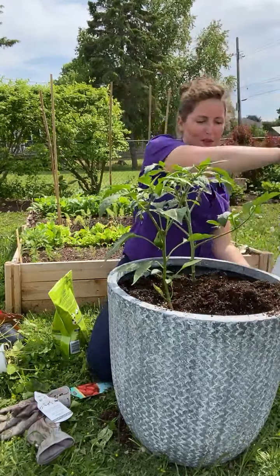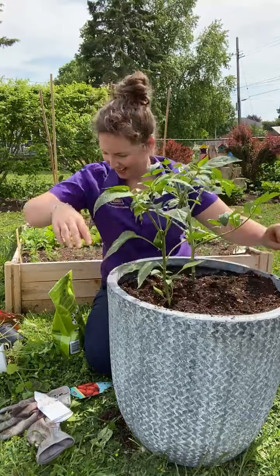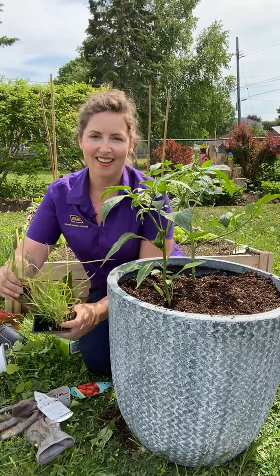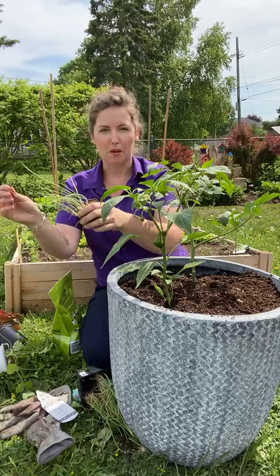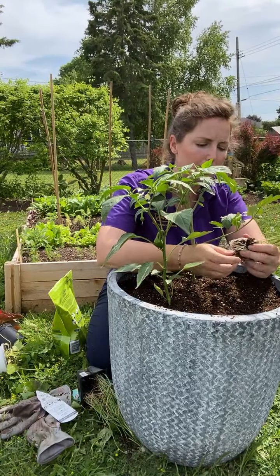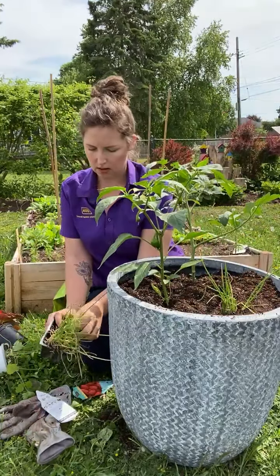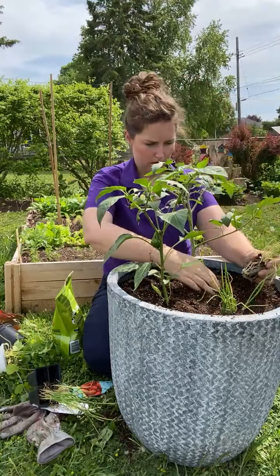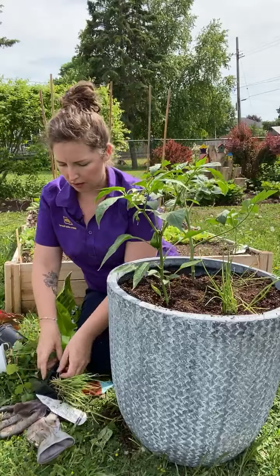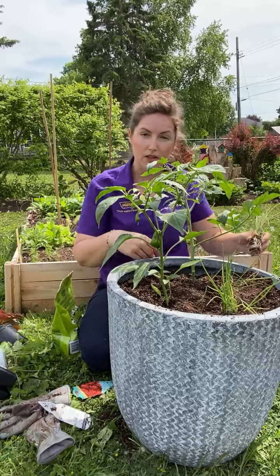Up front in this big open space is where I'm going to experiment with those onions. I'm going to go with my love of odd numbers, so I'm putting three of these plugs in here. I'll loosen them up a little — one, two, and three. Little fun fact: onions are excellent companions to tomatoes.